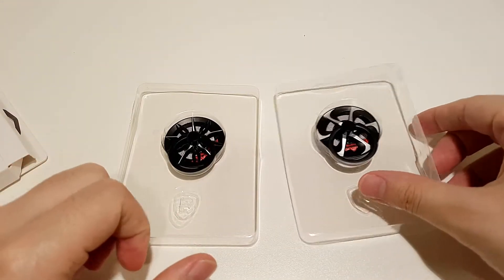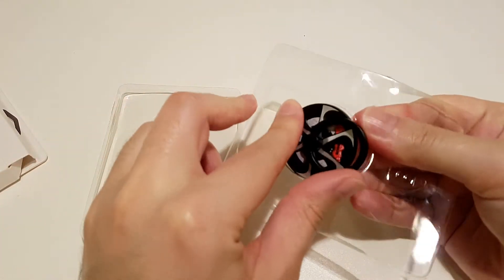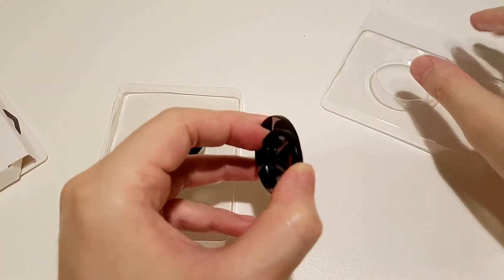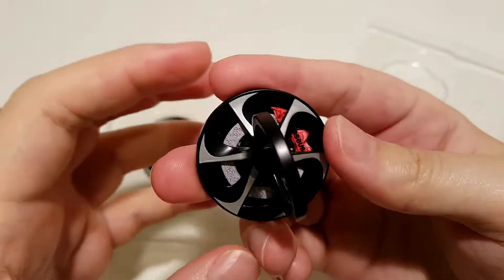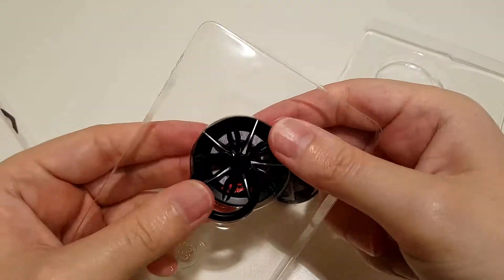As you can see, these are designed like the rims on a car, and they have Brembo brakes. This is the other design.